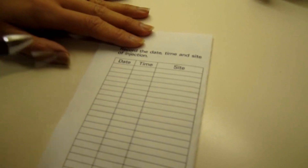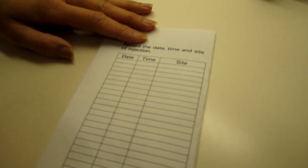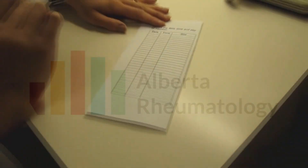Rotating our sites avoids scar tissue buildup and in the end it will allow for better absorption and better effects of your methotrexate.